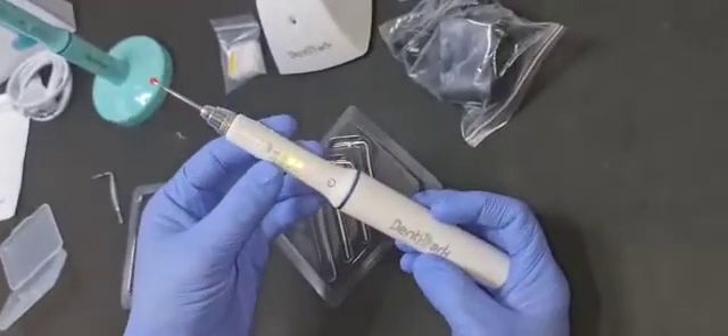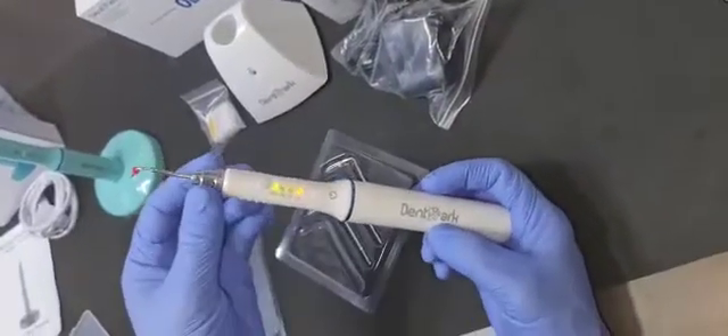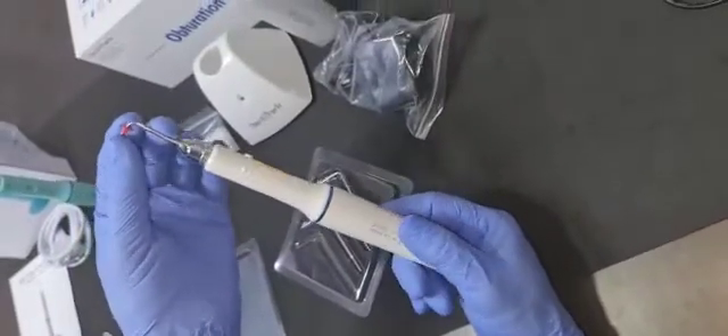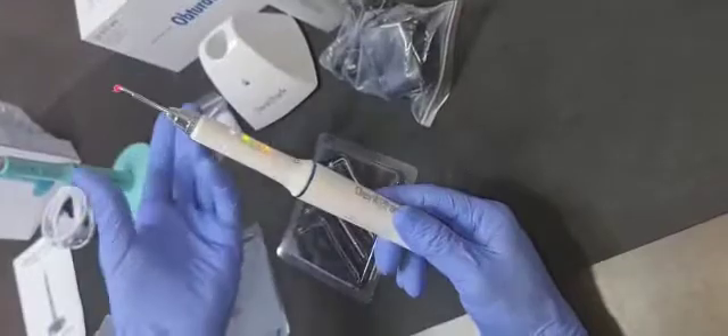So you can choose which type you want to use and do all these settings. Remember, all the tips are consumable — they do not come under warranty. You have to buy the tips separately when they are finished.